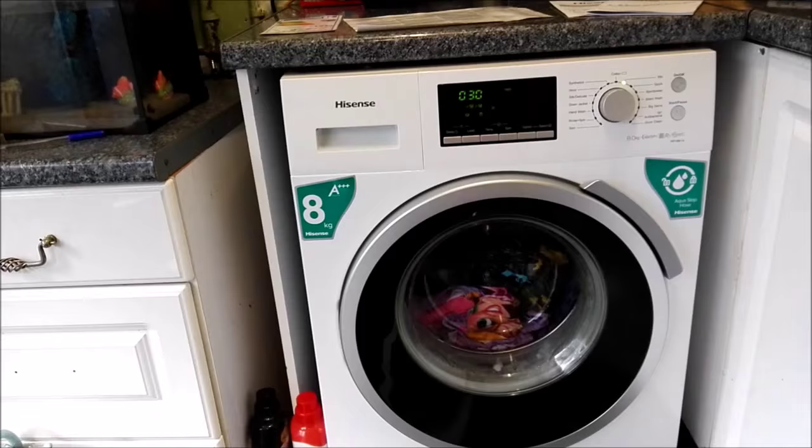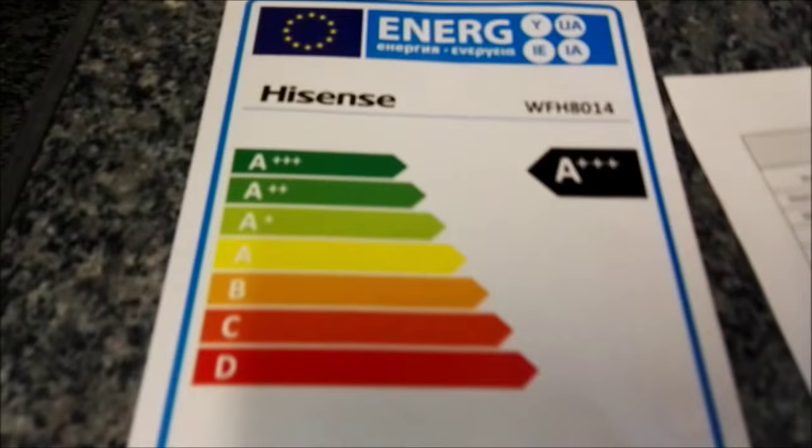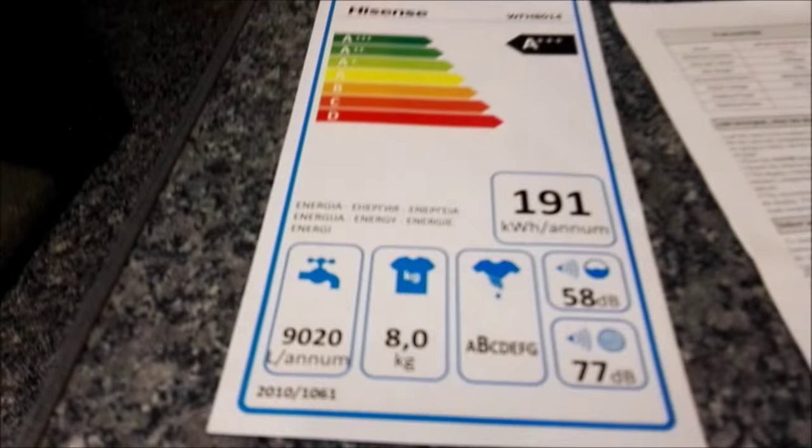It's A++ rating which is the best energy saving rating that you can get on an appliance. If I just go over here I will show you this — A++ is right at the top. This is the bit that you'd normally see on the machine in the shop; that's why we haven't put it on because we didn't want to put stickers all over it.